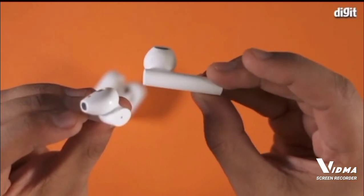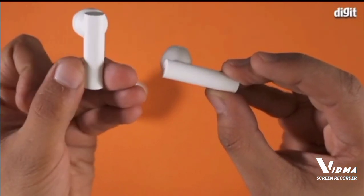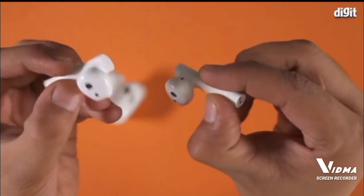So that was a quick look at what you'll find inside the Me True Wireless Earphones 2 box. Thanks for watching this video.